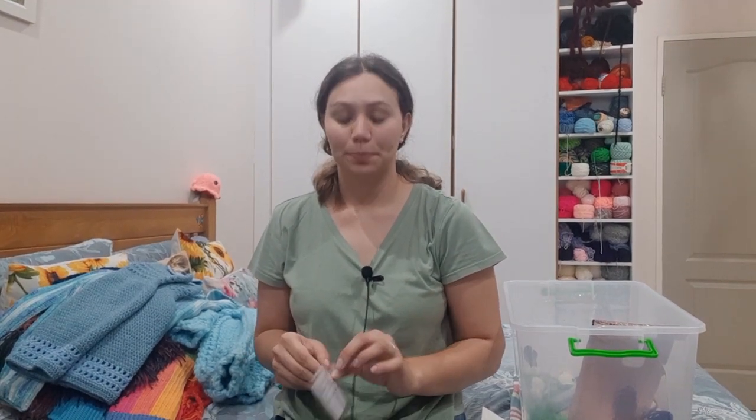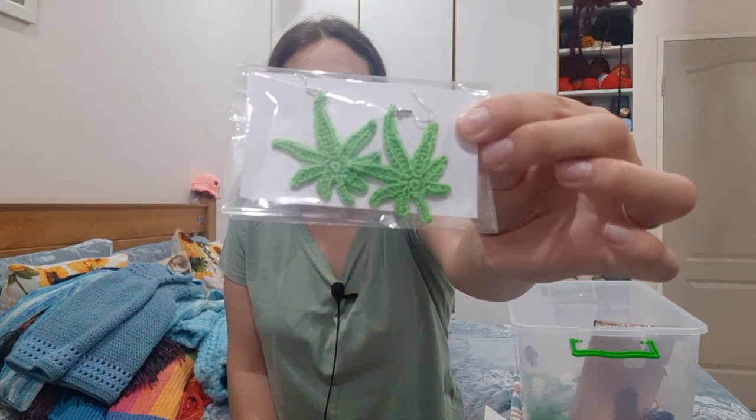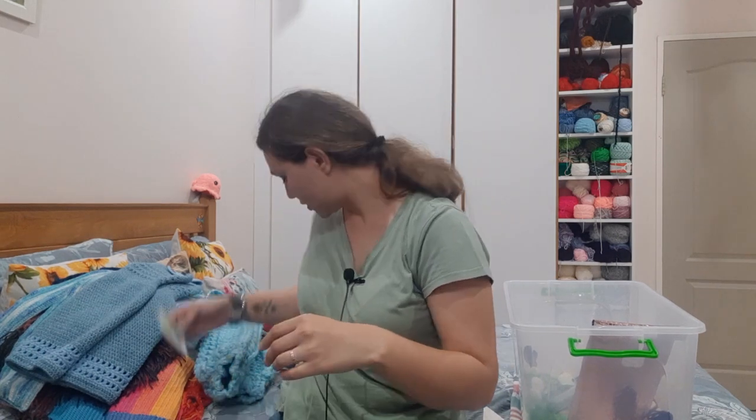I also have weed leaf or marijuana leaf earrings. These were supposed to be a free gift for an order, but the customer ended up not collecting it — she claimed to be my friend and it was quite annoying. So those are the weed leaf earrings.